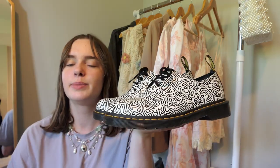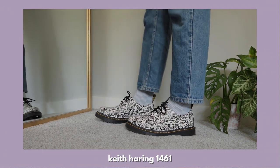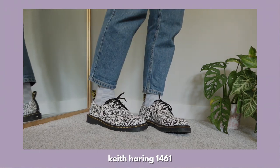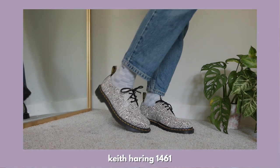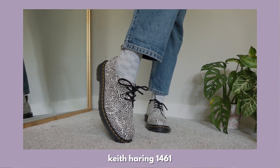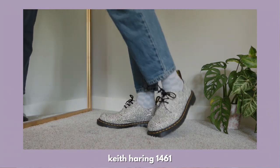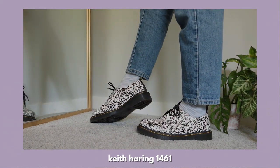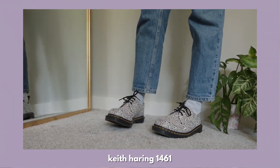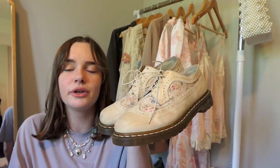This pair is the Keith Haring 1461s. I've had these for a super long time — I got them when they originally came out on the website. It was actually really hard for me to purchase these because they're so unique and at the time I'd never owned anything like this before, but I'm so glad I got them. Even though the pattern is super busy, it's easy to style because it's black and white. I have these in a size 10, and I think the normal 1461s fit more true to size than the platform oxfords.